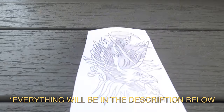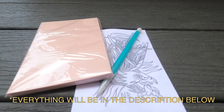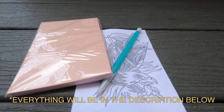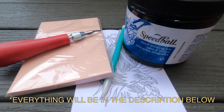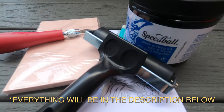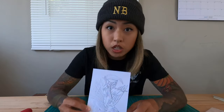Alright, so here's everything I used for this project. There was a drawing of what I wanted my stamp to be. I used a pencil, a rubber stamp pad, and a Speedball linoleum cutter, which is just like a stamp carving tool. That is block printing ink, and I used a brayer to spread that ink. So I've already roughly sketched out what I want to put onto the stamp.